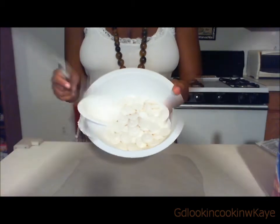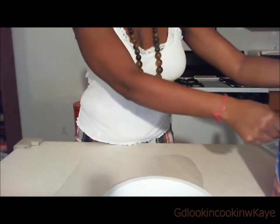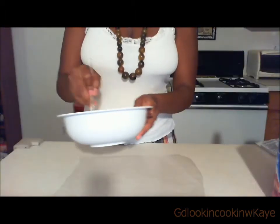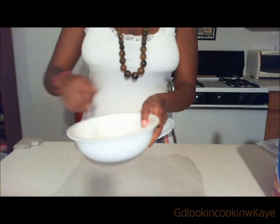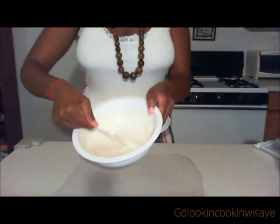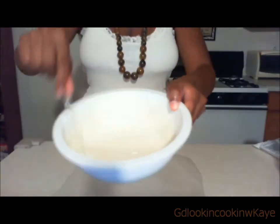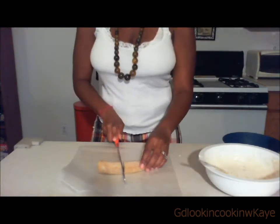Now we have the melted candy. We're gonna add about two teaspoons of shortening to the candy melts and then mix everything together. Here is the melted candy melts mixed with the shortening — just want to show you the consistency. Now let's cut this banana in half.